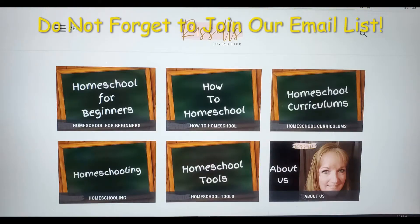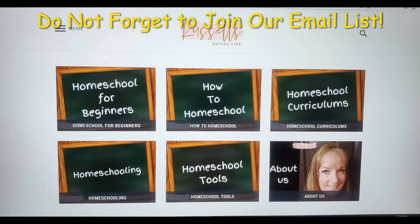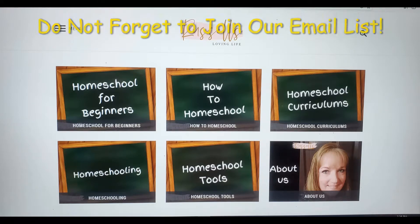Hi, my name is Becky and welcome to our Russell's Loving Life YouTube channel. Here on this channel we talk about homeschooling and homemaking, everything in between. I am a homeschooling mom of two and I have been homeschooling since 2012. I am currently homeschooling a 1st grader and a 6th grader. We also have a blog which is RussellsLovingLife.com, where I give you tips and tricks and things that I have learned through my years of homeschooling.